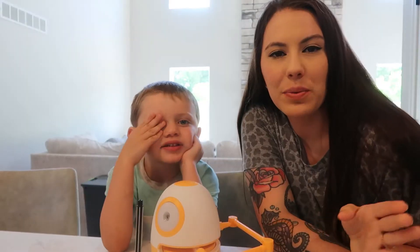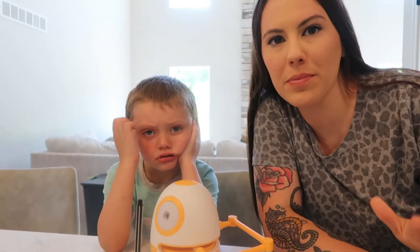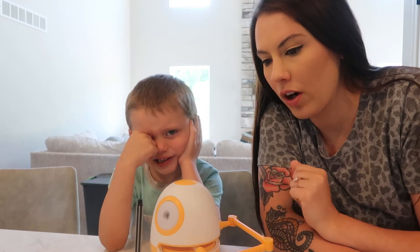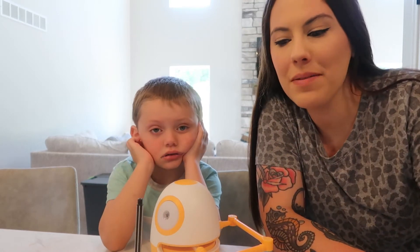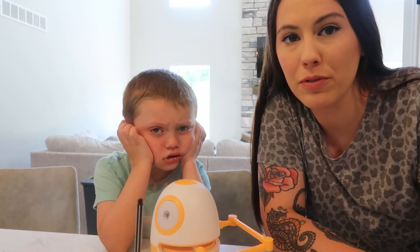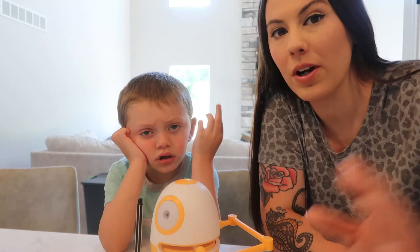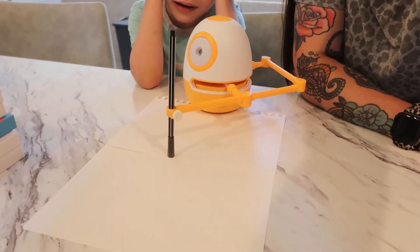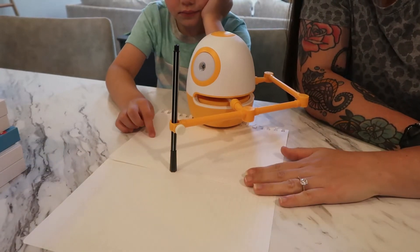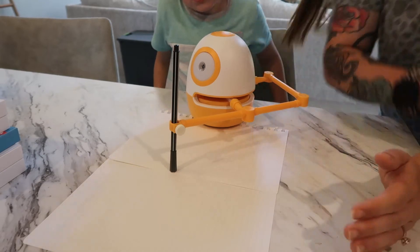Okay guys, we finally charged the robot. I didn't fully charge it just because I wanted to make this video while we could, but I charged it up for quite a while. I'm out of regular plain paper — it's at the house we were staying in before. So I'm using striped notebook paper and I put two pieces down so that it doesn't draw on my counter. We're going to go ahead and try and have the robot draw something.